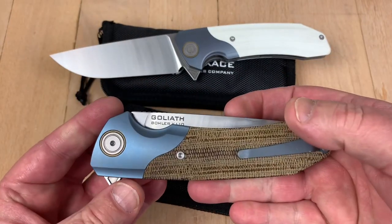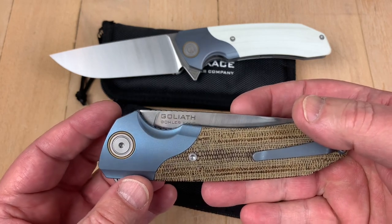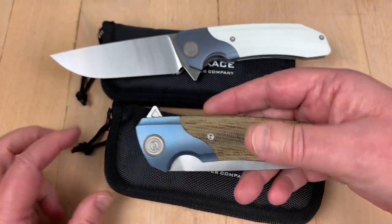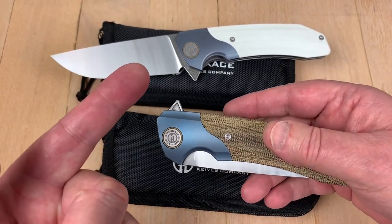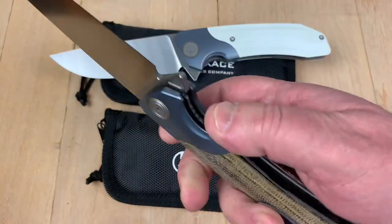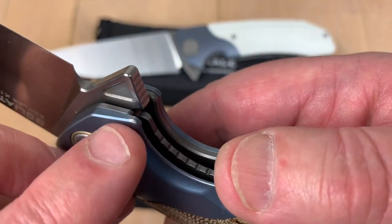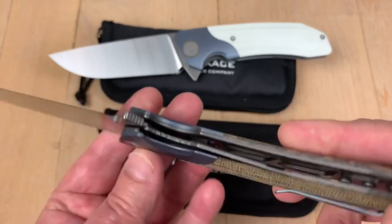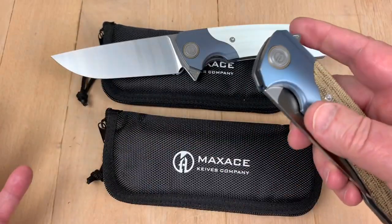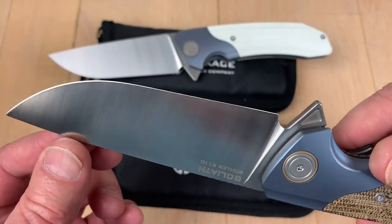I threw this one on the ground because I'm an idiot. It bounced off a ceramic tile floor and I about crapped my pants right there. Good thing — at my age, we got Depends, so we got backup. But I mean, look at this. The blade popped open when it hit the floor, and I'm just lucky that I didn't do worse than that.